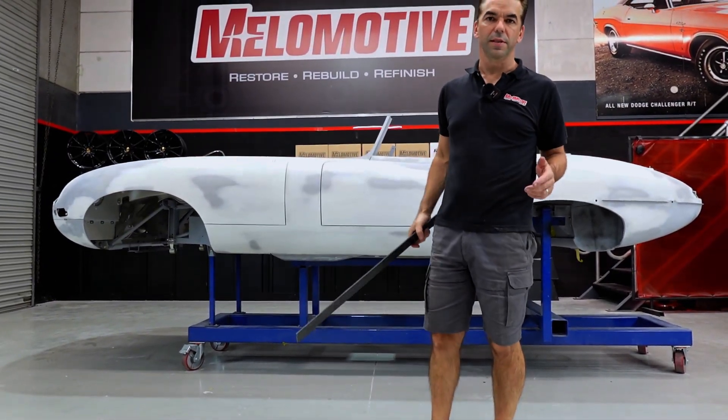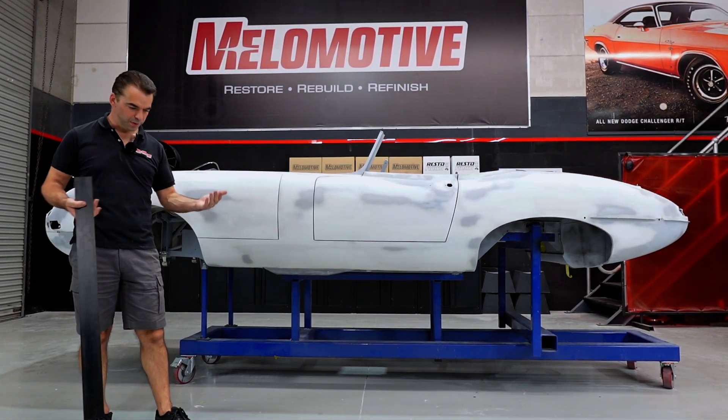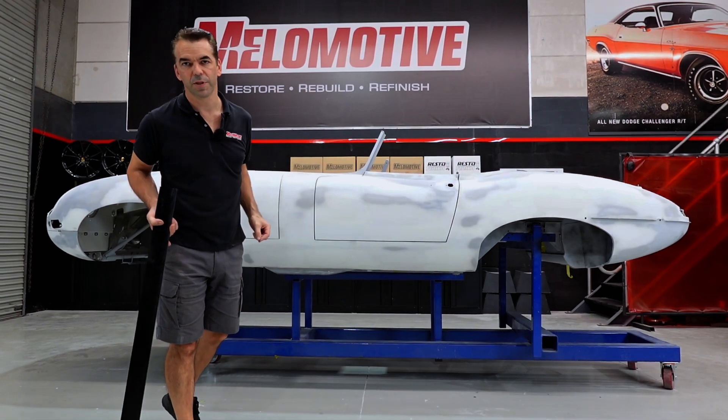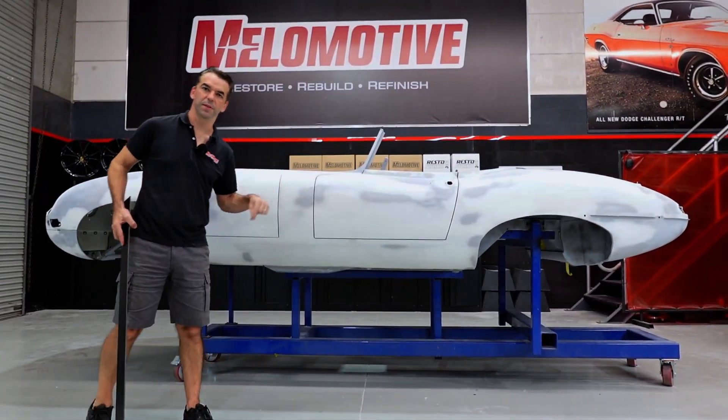This is the course that I wish existed when I started 25 years ago, whether it's in metal, it's moving steel around, it's putting filler on as accurately and efficiently as possible, or it's sanding. You're in the right place because this is what this one's about.